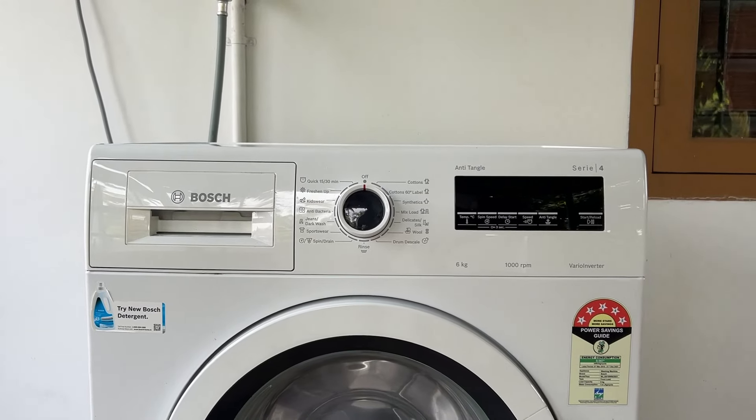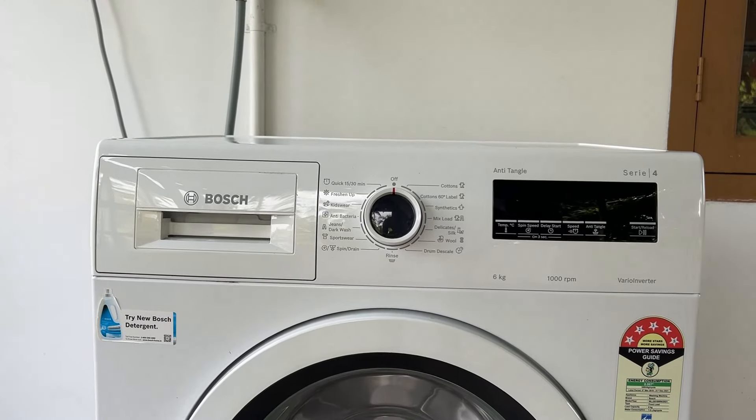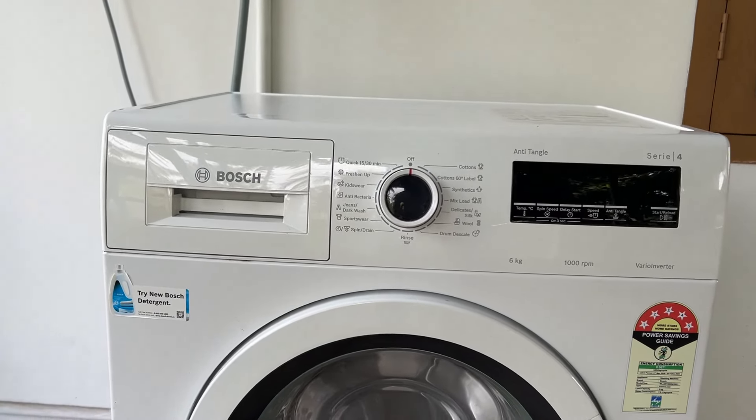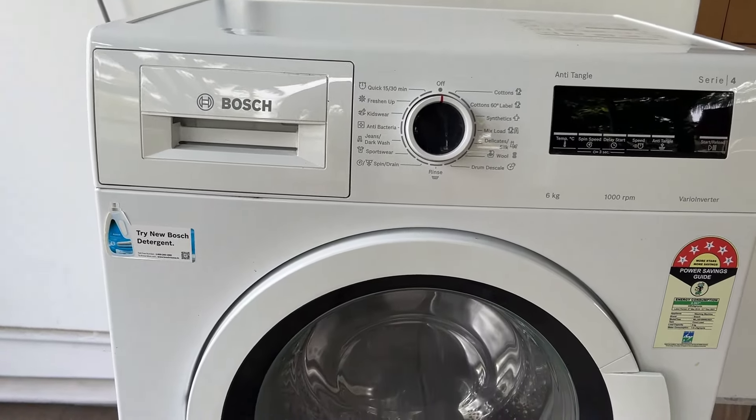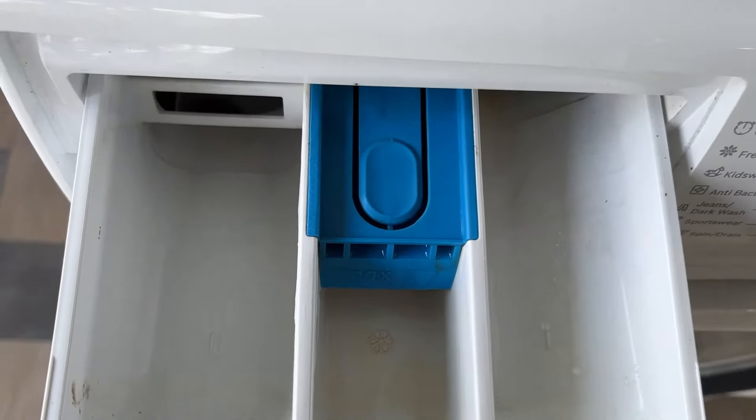Hello guys, welcome to another video in which we would be discussing about where to put detergent in a Bosch washing machine. Are you having trouble choosing which compartment to put the detergent? Don't worry — open the compartment in which you will be able to see three sections.